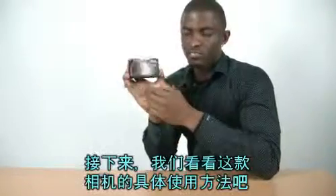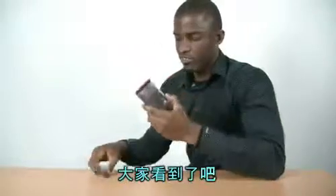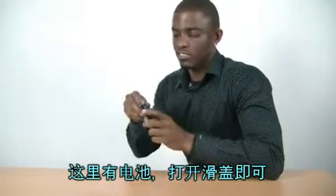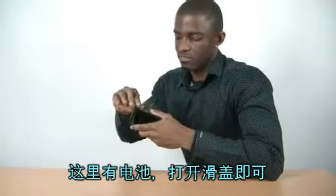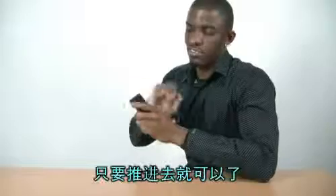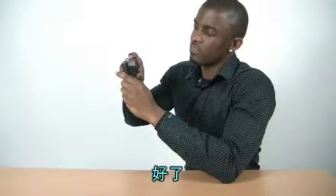Let's take a brief look at how this thing works. Here's my battery. Slide it open. Easy. Just slide it in, and that's it.